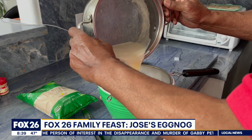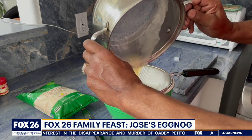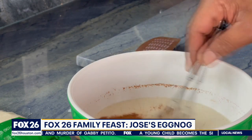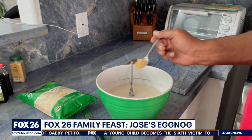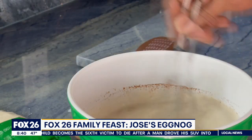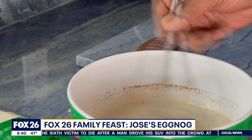Pour this mixture through a sieve into a bowl and then add your spices. Whisk in one teaspoon of ground cinnamon, one tablespoon of ginger powder, and one and a half teaspoons of ground nutmeg.